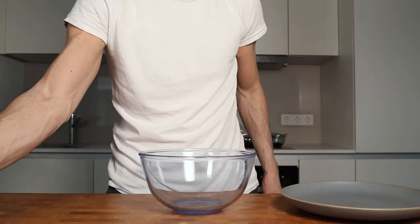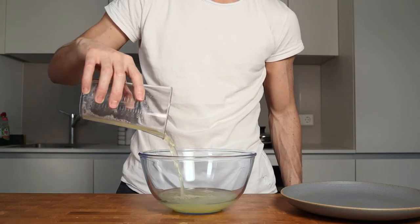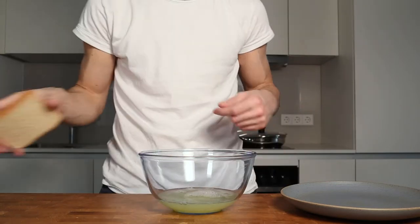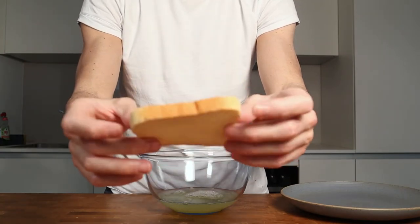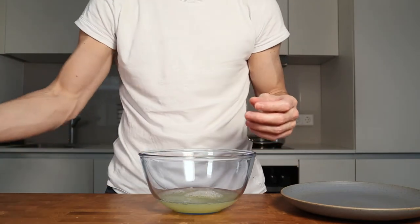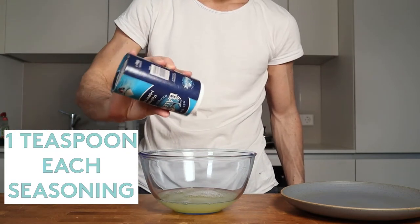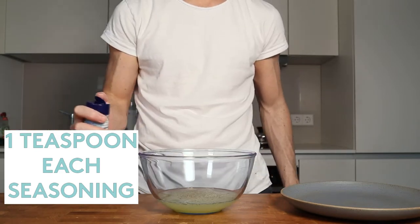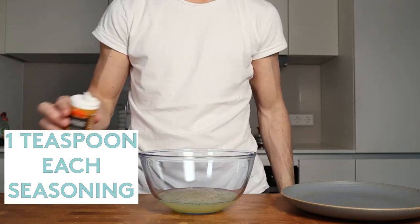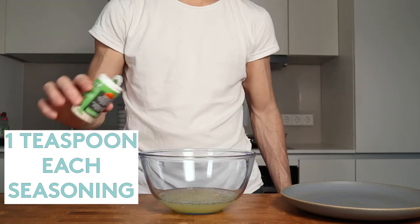I will start with 250 grams of pure egg whites. As bread I will use regular toast that have 65 calories each slice. Now, instead of making the egg whites sweet, I will season it with salt, pepper, garlic powder, onion powder, and oregano.